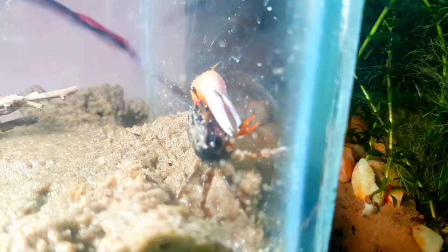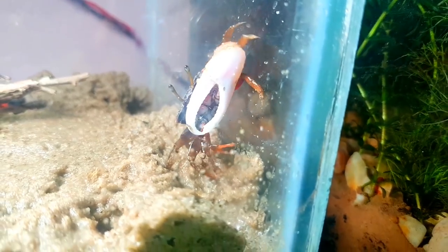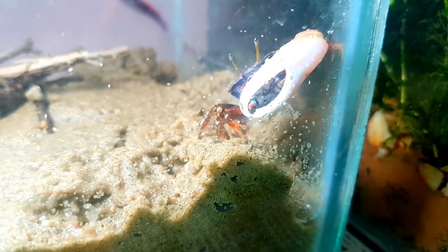You can also put it in the sun bath. If you put fresh water in the water, it will be a week. I told you that it will be a week. It is necessary to have salt.